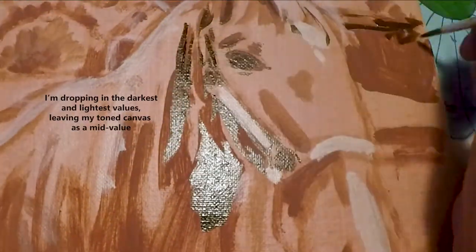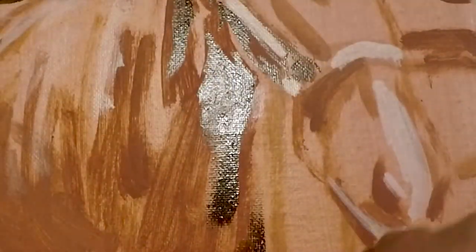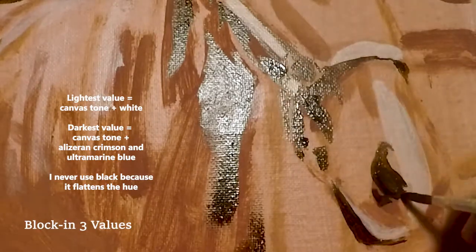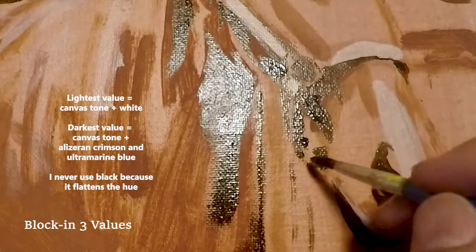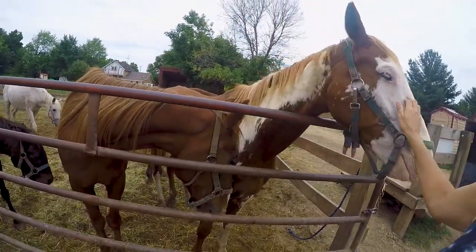After toning my canvas, I begin by painting in just the darks and lights, leaving the canvas value as a mid-tone, so essentially ending with three values. Having good value, nice contrast, and a well-thought-out pattern of light will enhance your finished product, so you might enjoy starting with this step also. This method can keep your finished product from being bland — it's a very traditional way of painting.